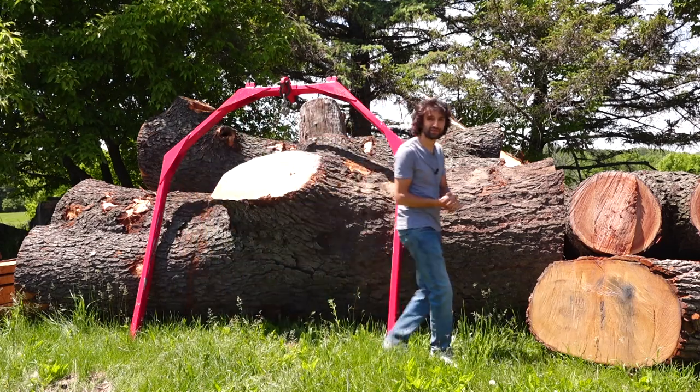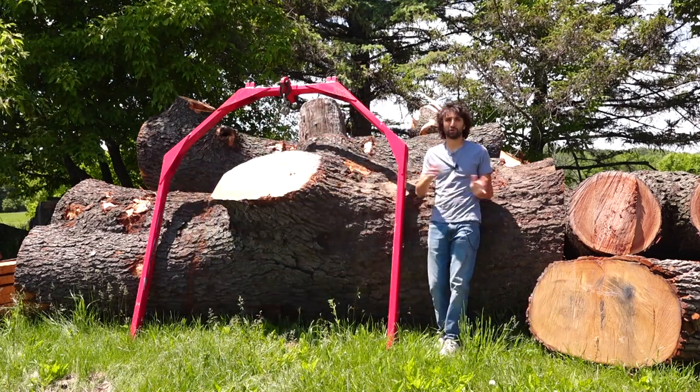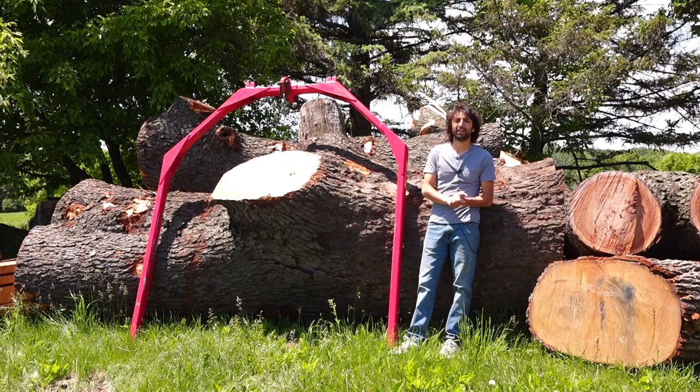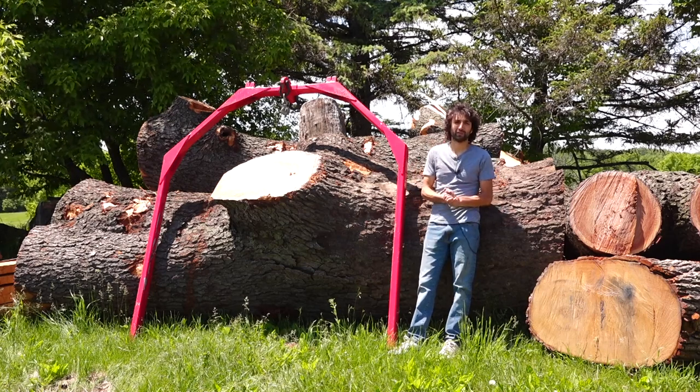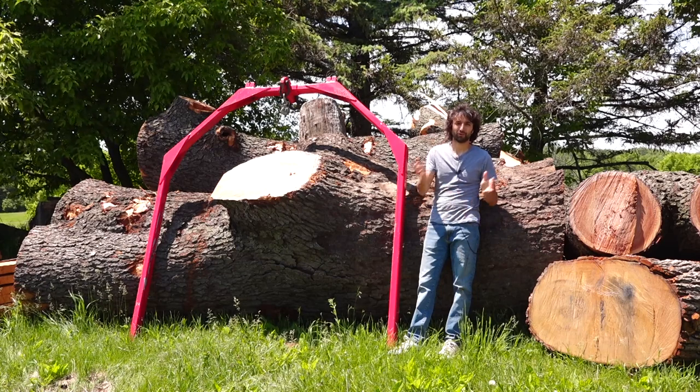Hey everyone, just a quick preface on the video you're about to watch. This is an older one — I shot this two years ago, June of 2019. It's a walk around, a little tour of the lumber operation at my old property.